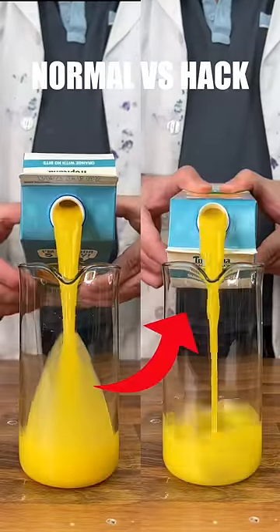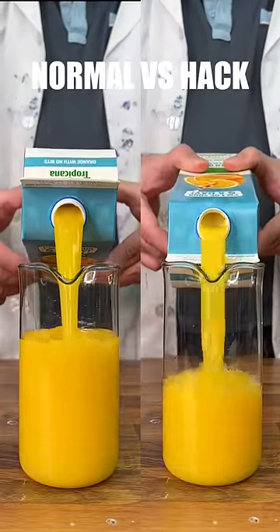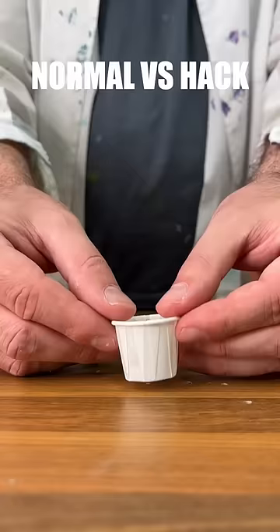Let's test normal versus hack, home edition. Starting with the carton pouring hack. Apparently if you pour it upside down it's smoother, but that was the exact opposite.